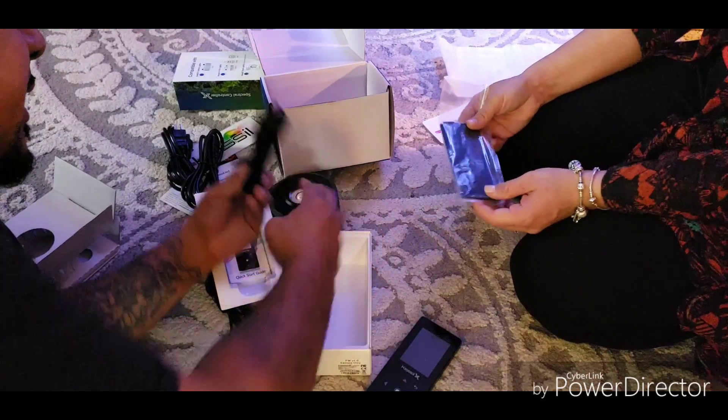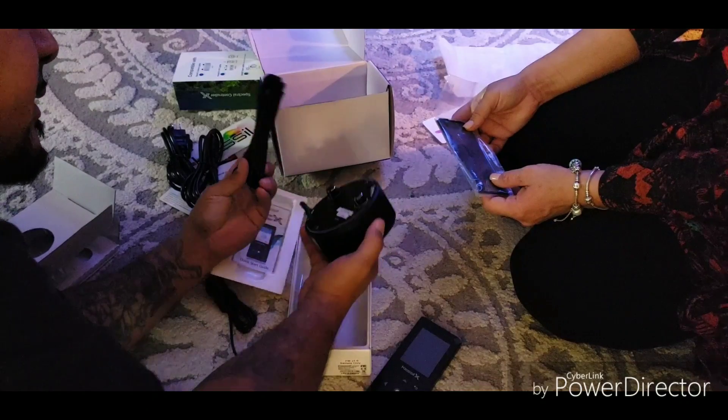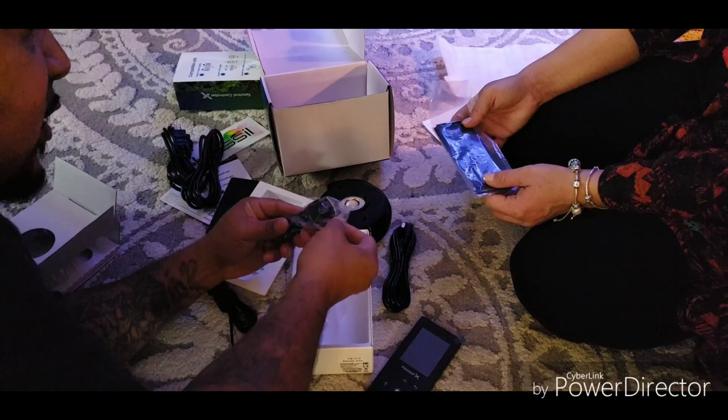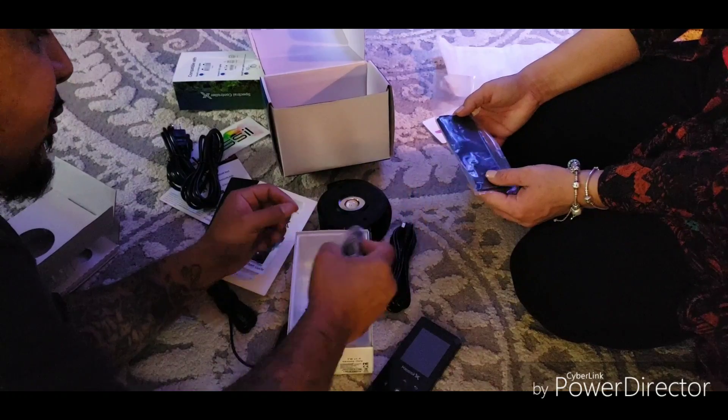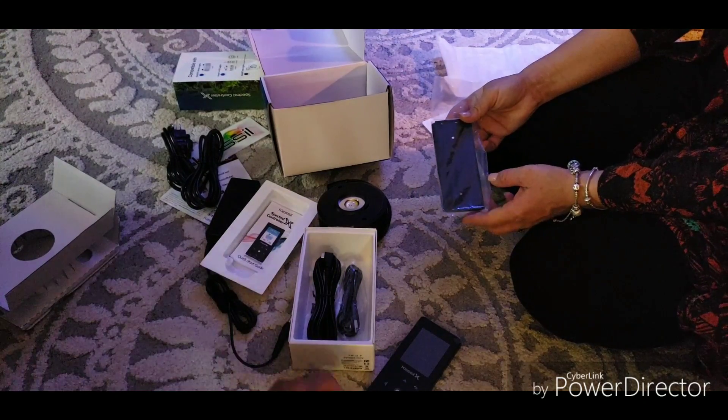Here's your link — your K-link. The wiring there. And you actually have a USB as well.